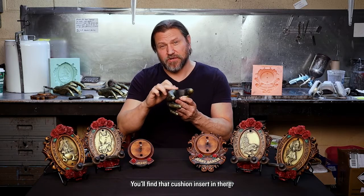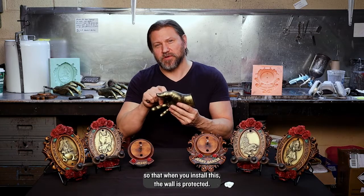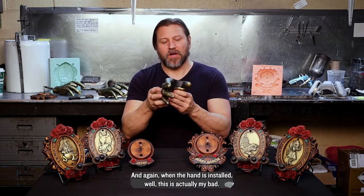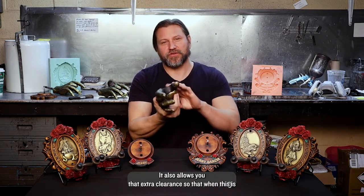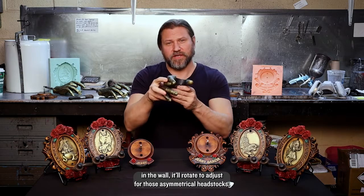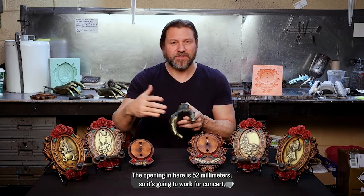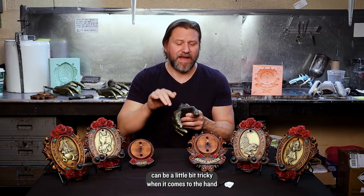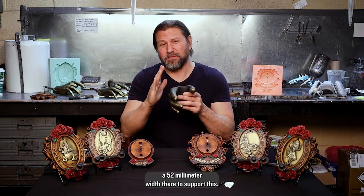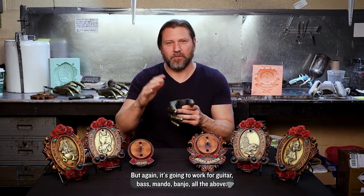The Jerry hand is no different — you'll find that cushioned insert in there. You also have felt on the back so that when you install this, the wall is protected. When the hand is installed, it actually installs into the plate that installs into the wall, but the felt is there so it doesn't damage the plate when it's being screwed in. It also allows extra clearance so that when this is in the wall, it'll rotate to adjust for asymmetrical headstocks. The opening is 52 millimeters, so it will work for concert and baritone ukuleles — soprano ukuleles can be a little tricky; you want to measure to make sure you have at least 52mm width. But it's going to work for guitar, bass, mando, banjo — all of the above.